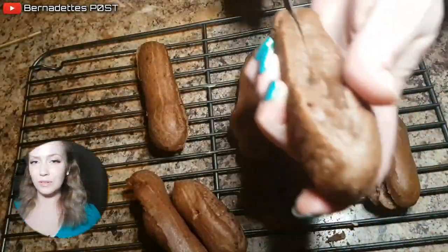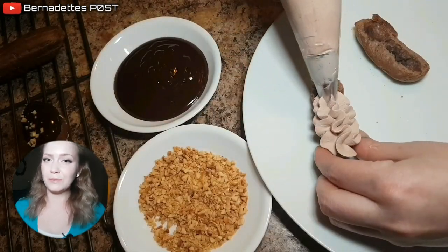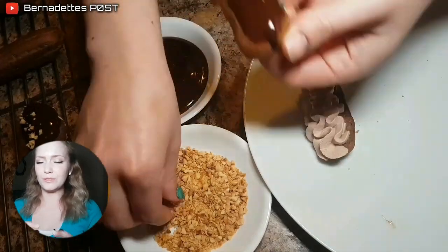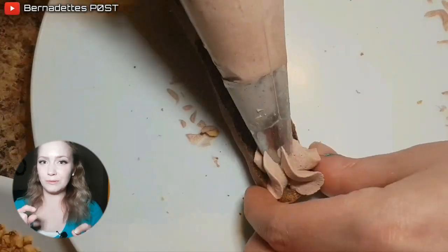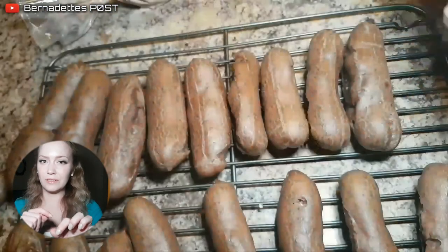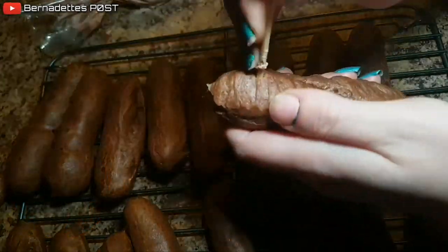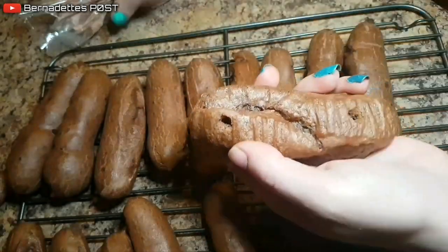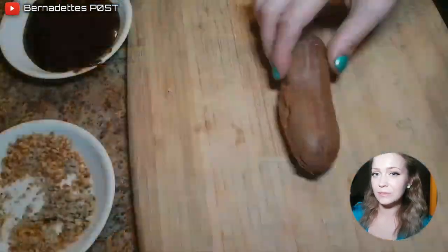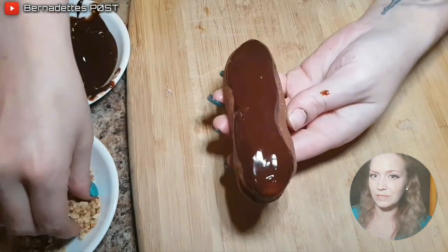Depending on how you want to fill the eclairs, you can either cut them in half and fill them with a star-tipped piping bag of chocolate whipped cream. Or you can use a very thin, long, round tip — poke holes first into the eclairs and then pipe the cream in. Once the eclairs are filled, dip the tops into the chocolate ganache and then sprinkle with roasted pieces of hazelnut.